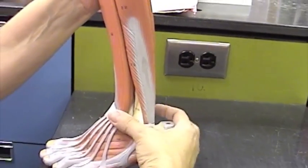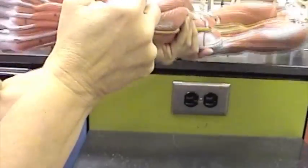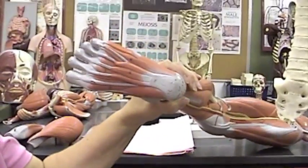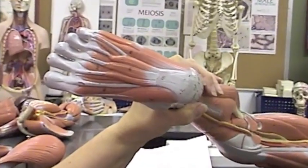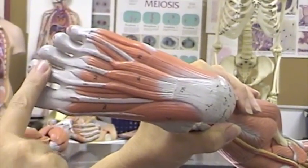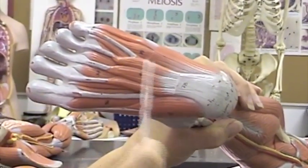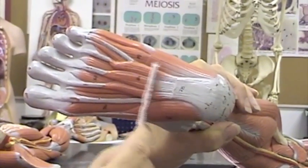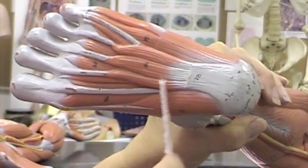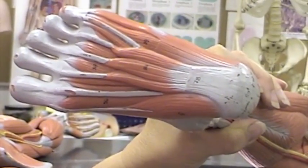The last one on the list for the leg is on the bottom of the foot, or on the plantar surface, and that is flexor digitorum brevis. When we're talking about the toes, if they flex they're going to go like that. So here we have the muscle flexor digitorum — digits or toes — brevis, right there. That's it for the foot.